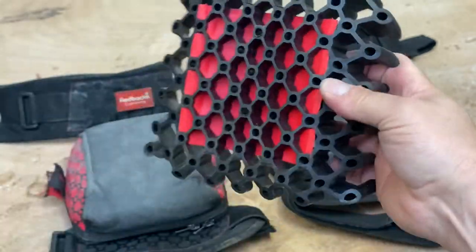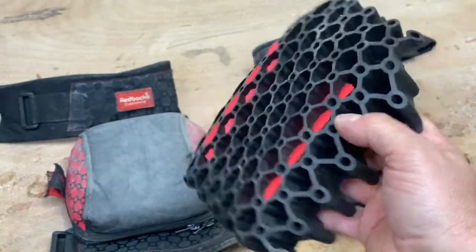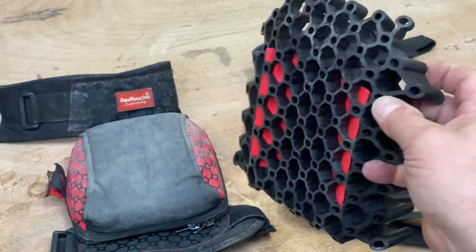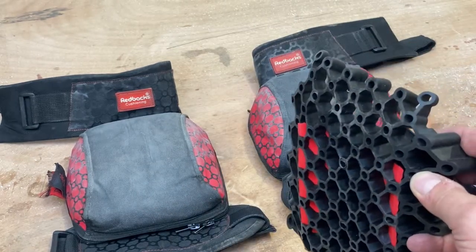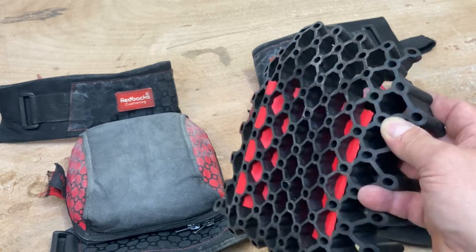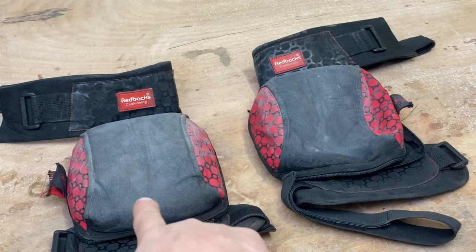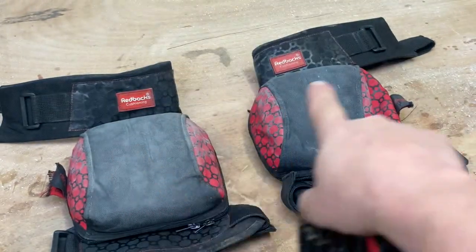These cells are absolutely brilliant, comfortable. I don't think I've worn a pad that's as comfortable as this pad. That pad itself - you can actually buy these pads separately to put into your work trousers in the pockets on the knees. These pads themselves range from about £35, £38, right the way up to £65.